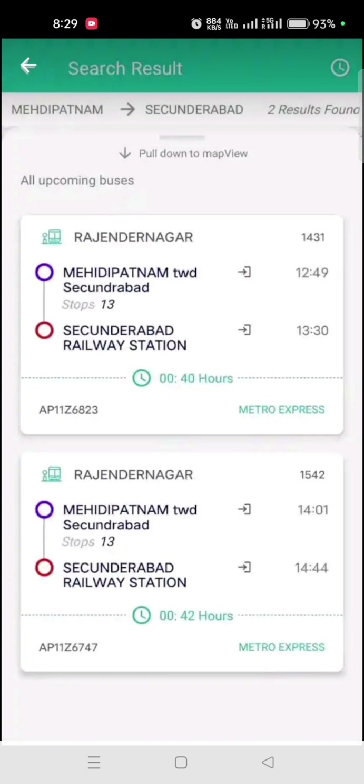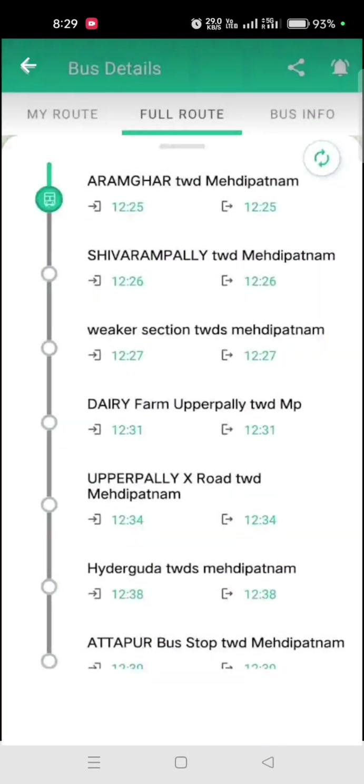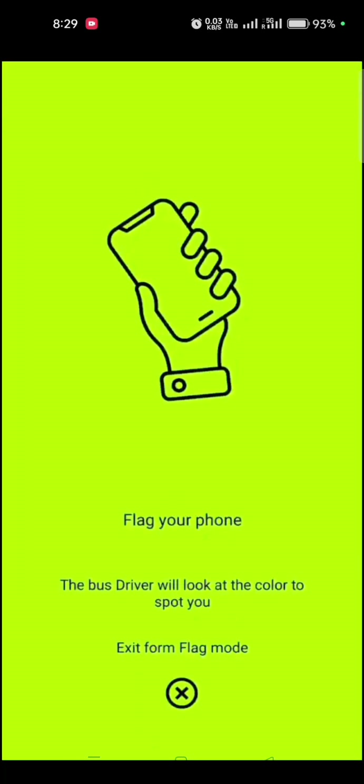First, we have buses, transport, and bus stop. You can use the nearest station or airport station. You can use the present route and the next stop. You can also travel using My Train.